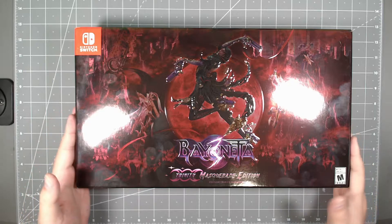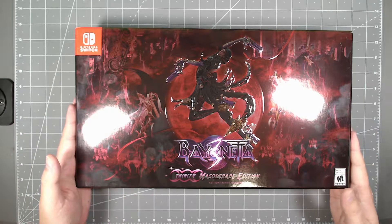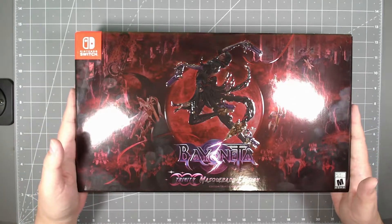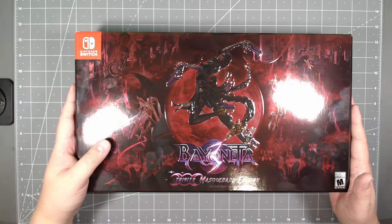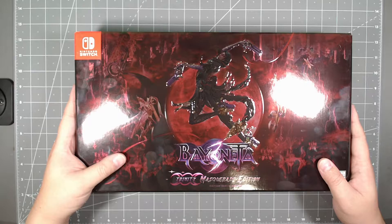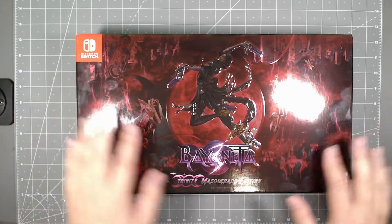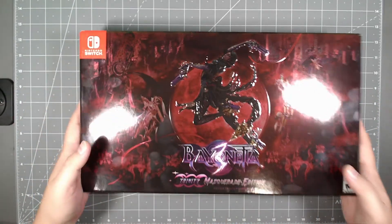There's a regular edition where you just get the regular game, but this one is a special edition which comes with a couple of extra things like an art book. Let's go ahead and take a look at it and see.